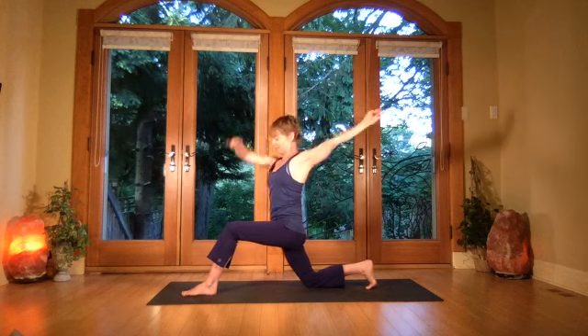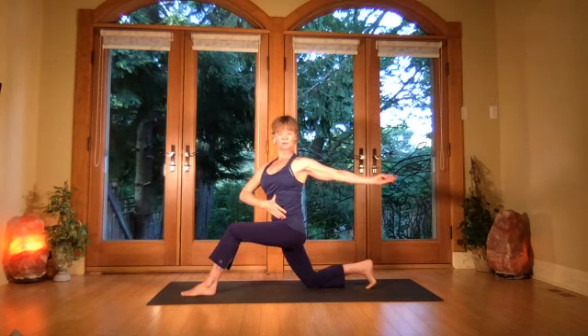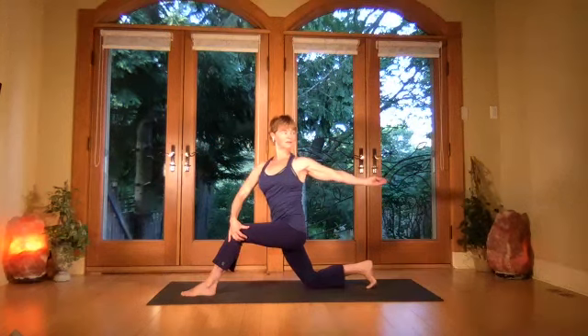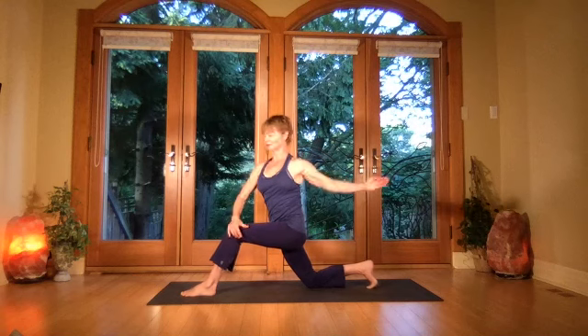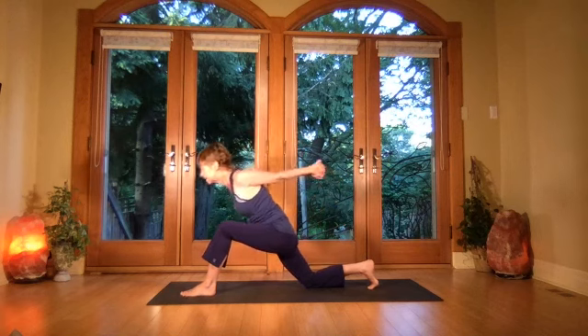Lift — now take the right hand across, then turn and face back as you pull up from the ribs. Shoulders back and down, breathing is steady. Come back up — this time take the hands behind, then exhale and bring the ribs right to the thigh as you extend the wrists out.